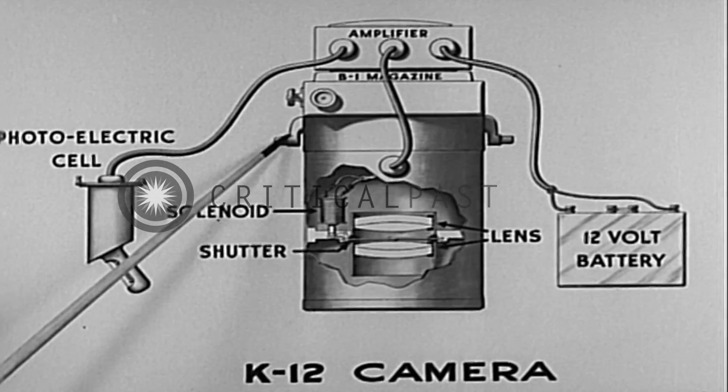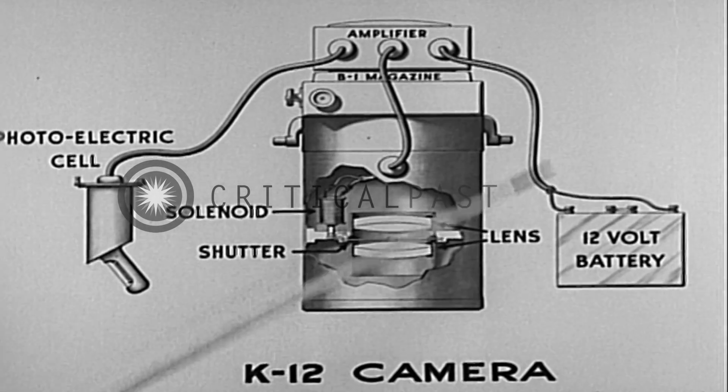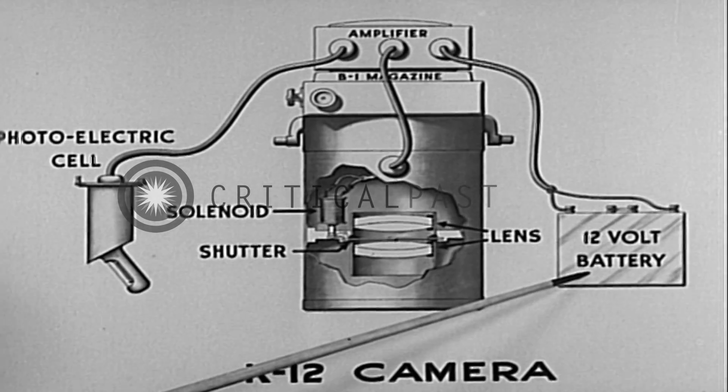Mounting is accomplished by means of trunnion axles on either side of the camera. Battery current used by the amplifier is supplied by the 12-volt airplane storage batteries.